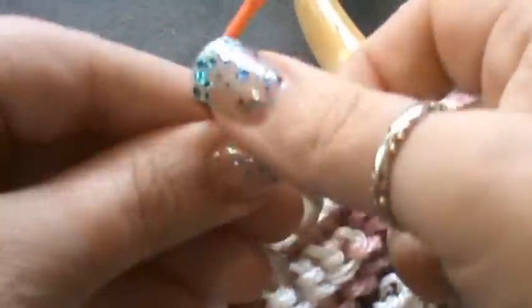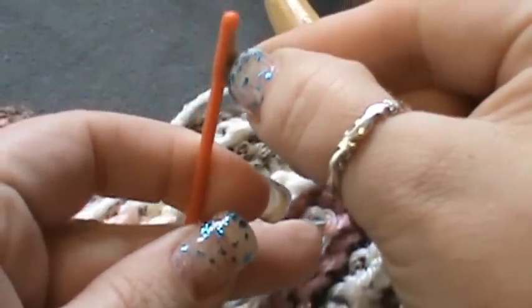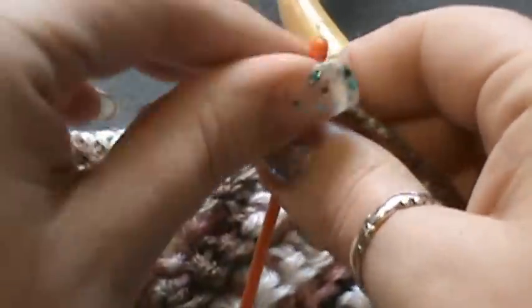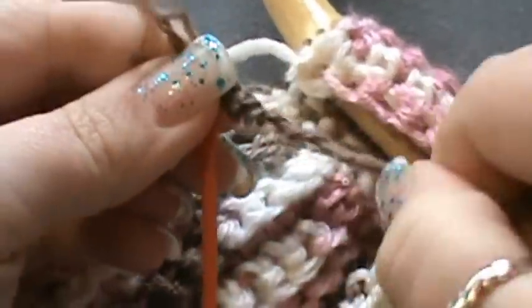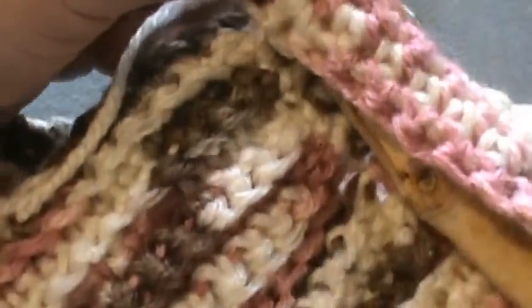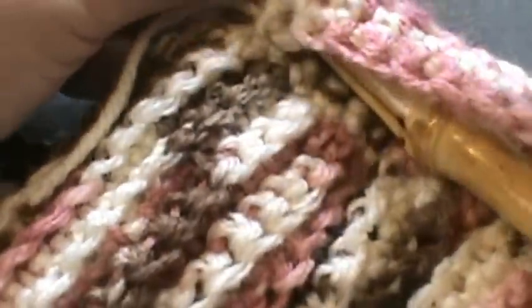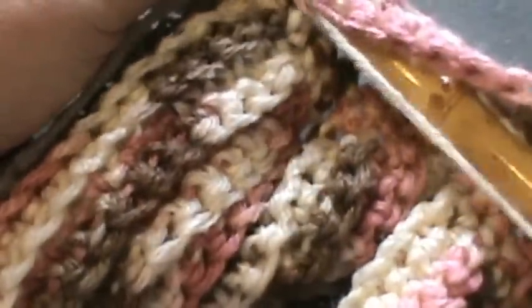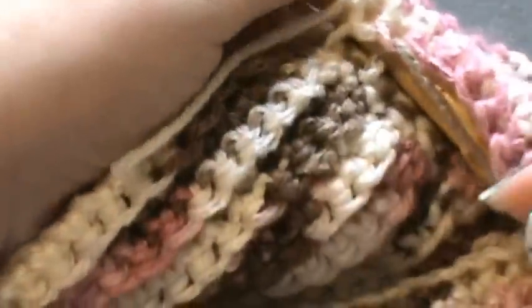Basically you're just going to go in and out — you're going to go into each stitch until you use up this whole strand of yarn. What I did on the other side was I used the whole entire piece; even if I had to go back across, I still used it. So you're going to go under here next and come up through the next stitch — make sure you get both of those loops.